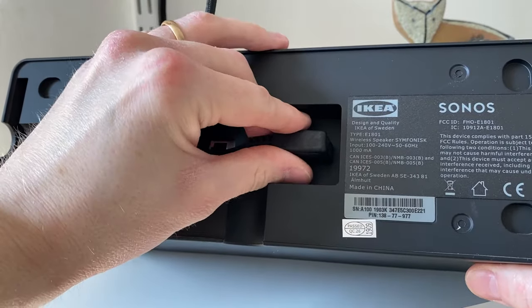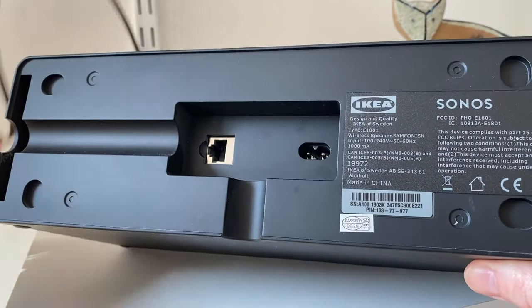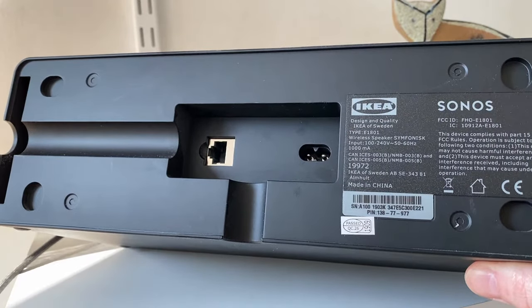Start by unplugging the speaker by removing the power cable from the back of it, but leave the other end still connected to the wall socket.